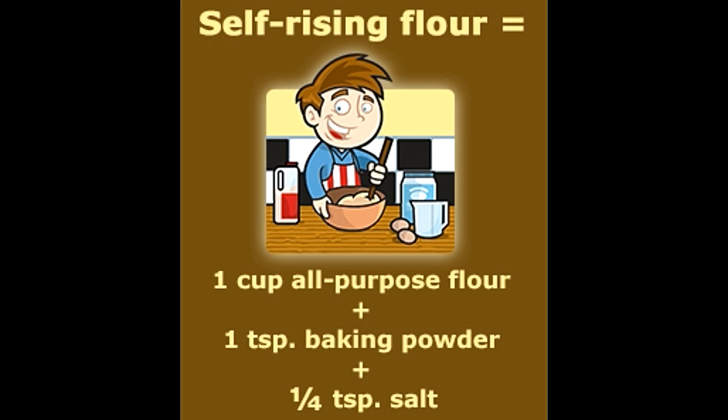Since self-rising flour already has the leavening agent, dusting the board with it will only add to the self-rising flour in the recipe, thereby screwing up the proportions. The end product will not be as you want it. So be careful with the substitutions, or else buy self-rising flour from the grocery store. To be on the safer side, while preparing your self-rising flour, discard a teaspoon of all-purpose flour from the cup, then add the baking powder and salt. This will help get a better balanced self-rising flour for your recipe.